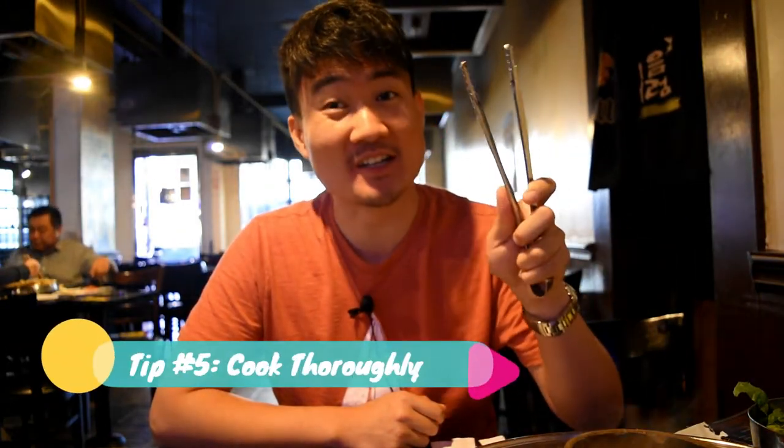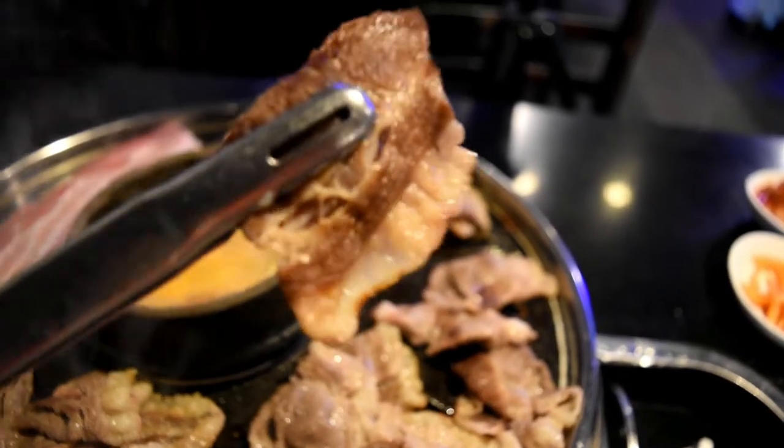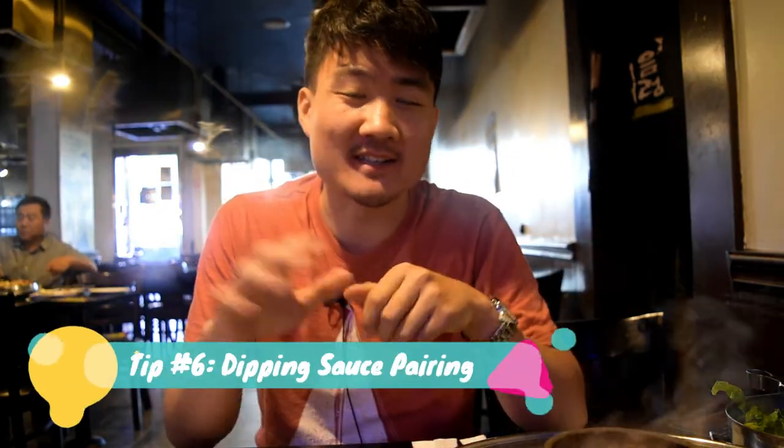Tip number five is to cook all the meats until they are well done. I know at steak restaurants they tell you to eat medium or medium rare for the best flavor, but at Korean barbecue restaurants you should cook the meats until they're really caramelized — that's the best texture. It should look like you don't see much pink and you can see some of that charred texture on top. That's how you get the best flavor, so cook your meats until they reach that texture.